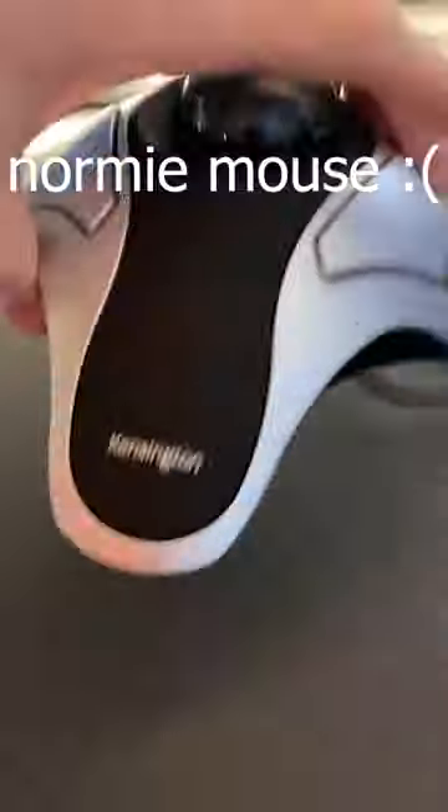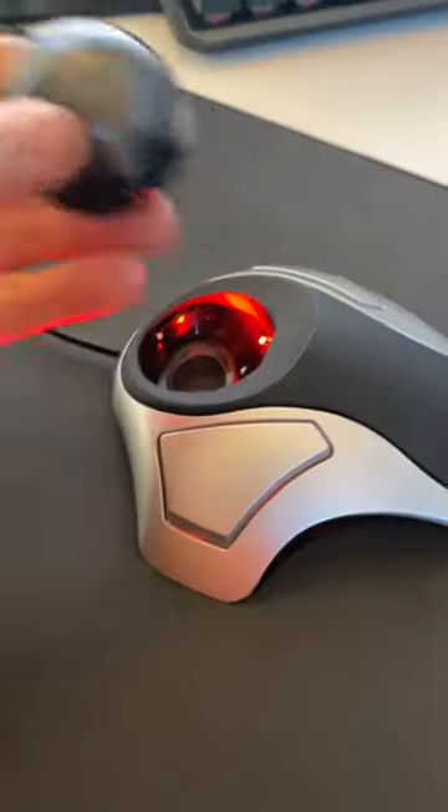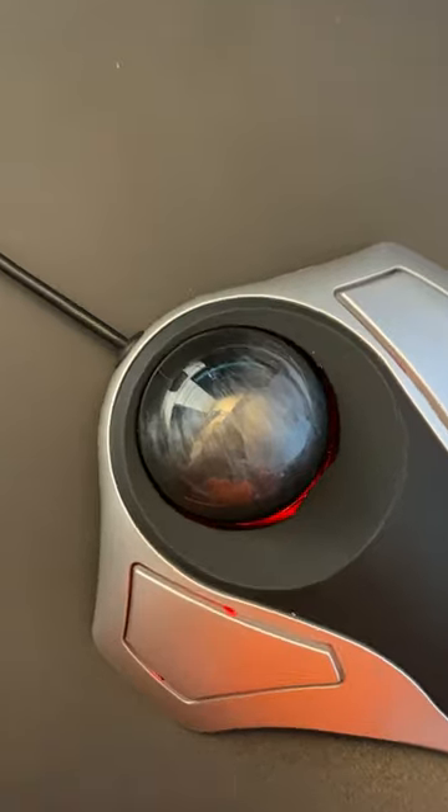This is a normal mouse. This is an Ohio gaming mouse. This mouse is really weird. The left and right click buttons are here, and to move the mouse you use the ball in the middle.